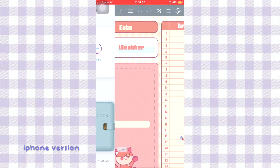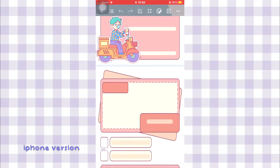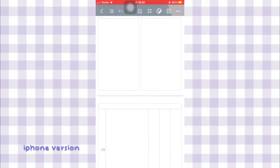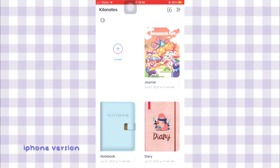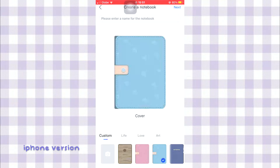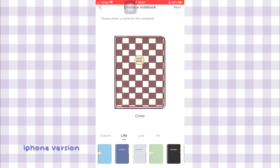Just a little overview of Kilo Notes from my iPhone — the interface is very different from Android and there are a lot more templates and more options for the toolbar on Apple devices. I'm going to make an updated video on Kilo Notes on my iPad, so stay tuned for that.